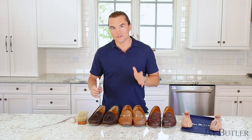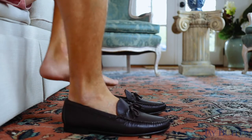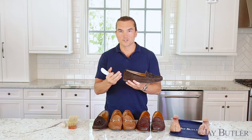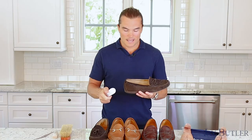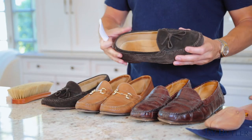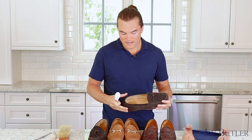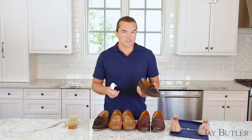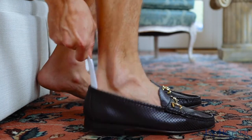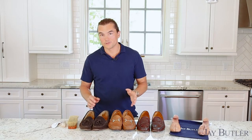Before wearing your shoes, I highly recommend using a shoehorn. It helps preserve the heel and the heel counter of your shoes. The counter helps preserve the fit, structure, and rigidity of the shoe. If you wear it down or crack it, the shoe loses its shape — as you can see here when I push this down, you lose some of the fit, which shortens the life of the shoe. It also just makes it a little easier to get the shoes on, especially loafers.